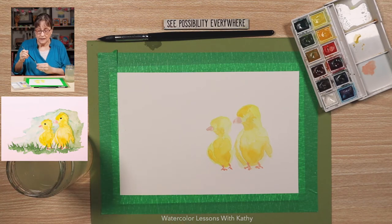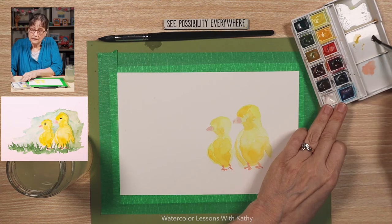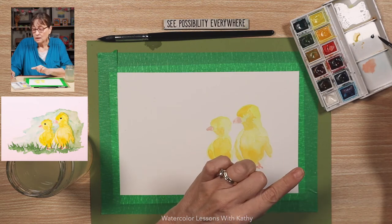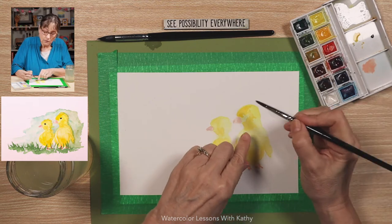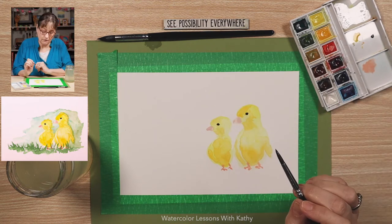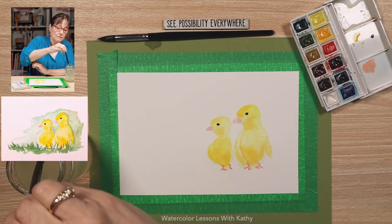Now let's work on the eye. To make that dark color, we want to use burnt umber and some ultramarine blue. To get a really dark dark, use just a touch more burnt umber than blue — otherwise it'll be more of a gray color. The eye is about right here, just really dark, just like a little spot. One right there — that's looking pretty good, doesn't need much. Let's give it a good dry before we continue.